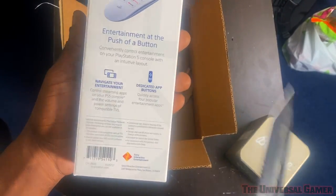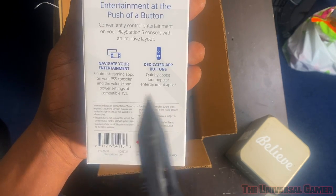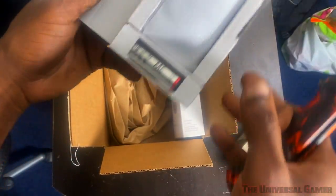Either way it went, it would have been good. Dedicated app buttons — quickly access four popular entertainment apps. And it comes with two batteries included.